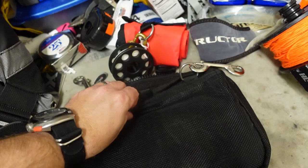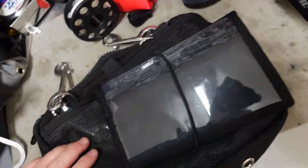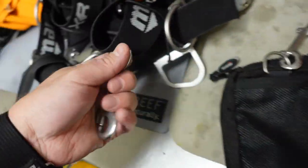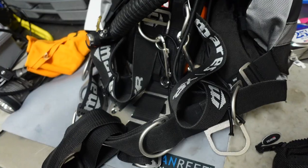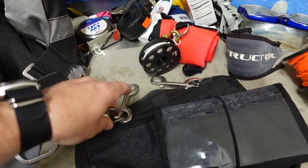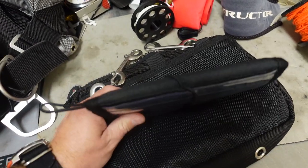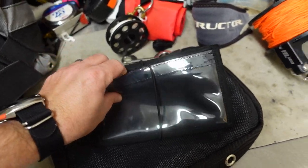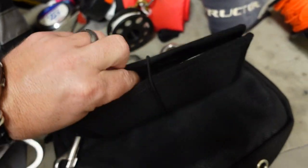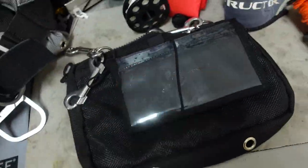Flipping it over to the Velcro pocket on the back — all I have in here is a set of wet notes. They're typically clipped off with an extra working double-ender. I have three extra working double-enders here and two extra over here. As for the wet notes, they work great for planning, logging, and jotting stuff down. I actually use these wet notes all the time in side mount. Inside there's also just a standard graphite pencil that I can write with.